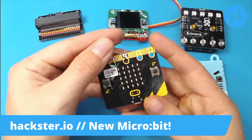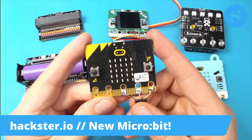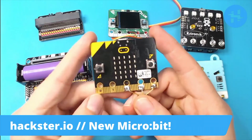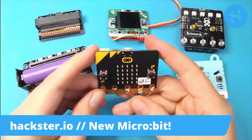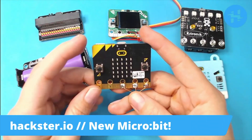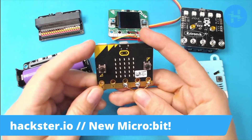You're probably already familiar with the original microbit, which was designed by a consortium of hardware companies along with the BBC as a modern version of the BBC Micro — a computer that they released back in the day to teach children how to code. And this is the hardware equivalent of that, introducing kids to coding.